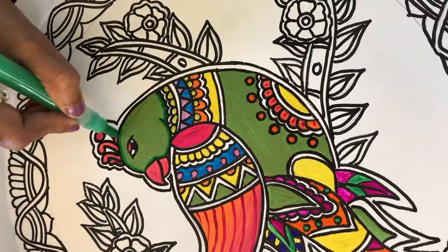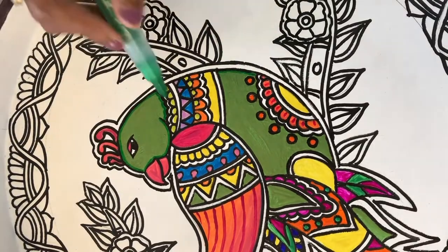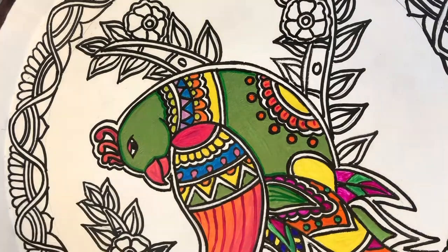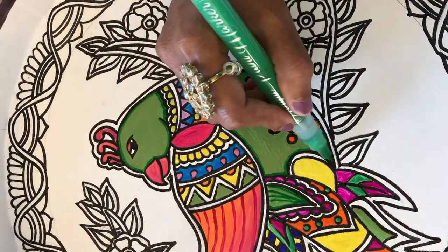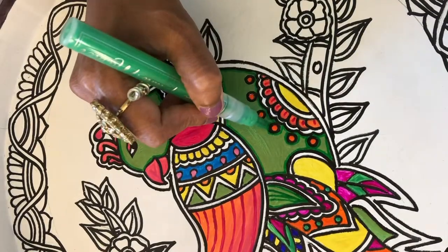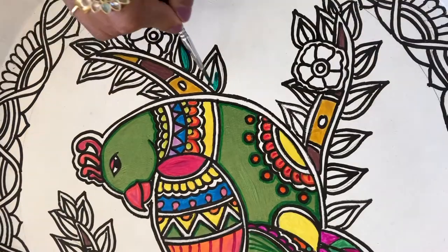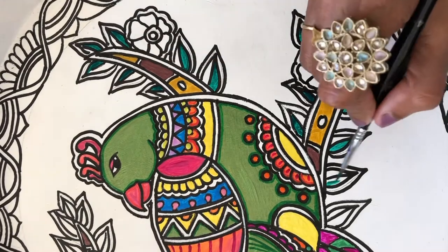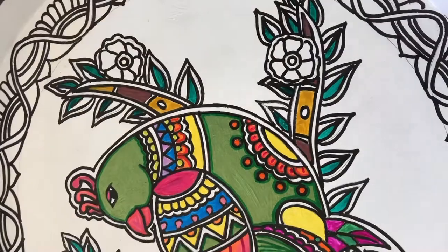Here I am using an acrylic marker pen to do an outline of the parrot in darker green so that there is some contrast and it gives the parrot a bit of a 3D effect. These are all extra enhancements that you do for your painting — not necessary, but they do make your artwork look much better.